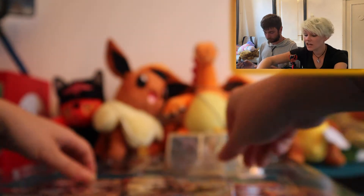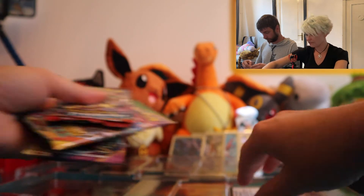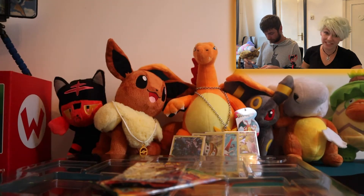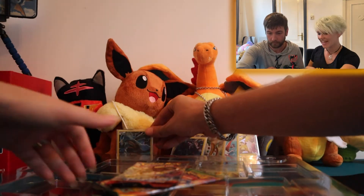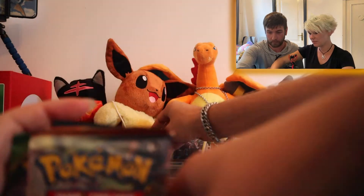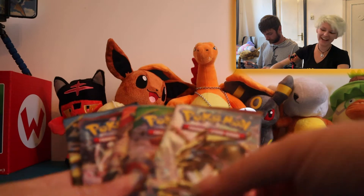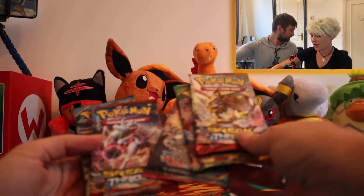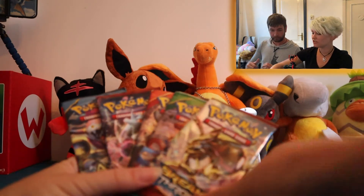And it comes with five packs. We also have a code card which you will be able to redeem on our Instagram. Taking these packs out — we have Breakthrough, Roaring Skies, Primal Clash, Breakthrough again, and Ancient Origins.